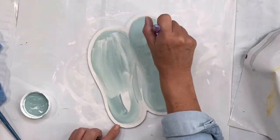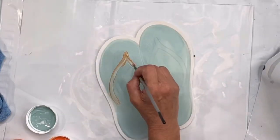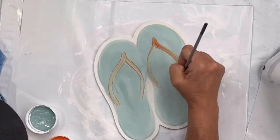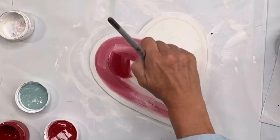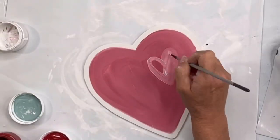Now we have a pair of flip-flops for the summertime. I went in with Higgins Lake - remember all the bases are in white, and I don't wait for my white to dry as I go in and start to paint. Then I did the mandarina on the flip-flop sandal upper portion and the straps.